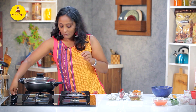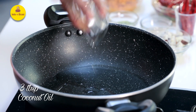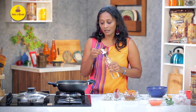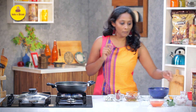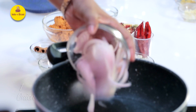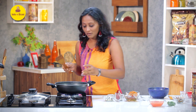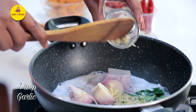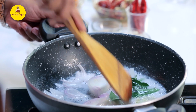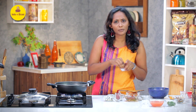I have a kadhai here. First, I'm going to add coconut oil, along with a little bit of vegetable oil of your choice. Now that our oil is heating up, let's start adding the ingredients one by one. First goes in some onions, along with my favourite ingredient — curry leaves. Some ginger. I want a fresh, really fresh flavour, so I'm adding chopped ginger and garlic — if you want, you can also add paste. We are going to sauté this until the onions start getting nice and soft. I'm going to add a little bit of salt.